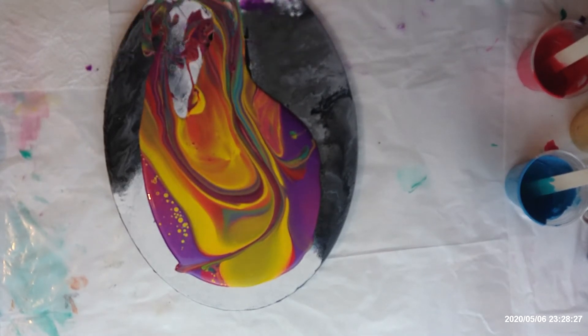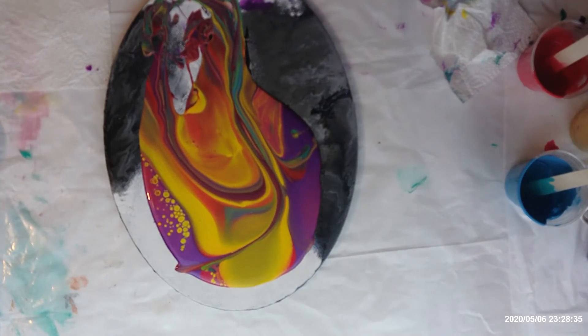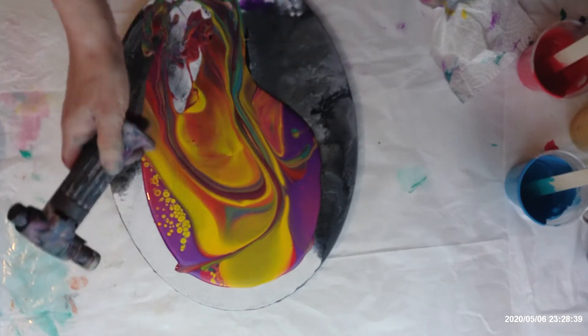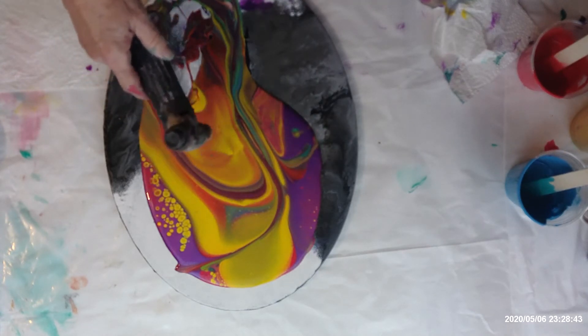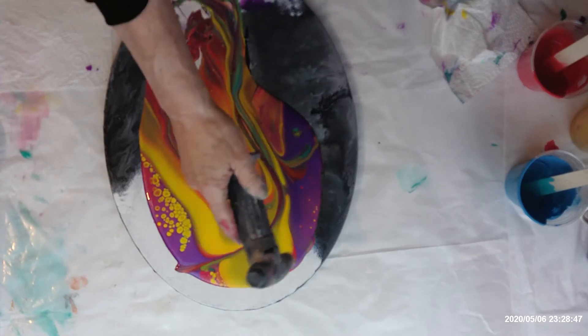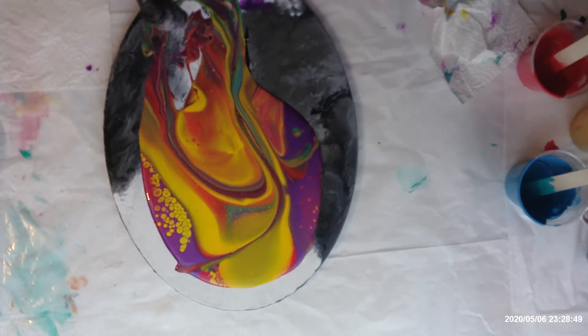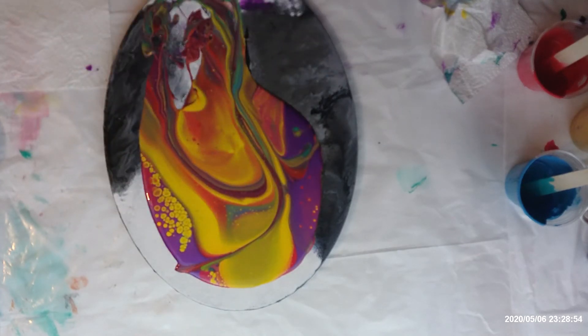Alright, that's kind of pretty. I think I'm going to torch this one because I see bubbles - oh yeah, we're going to get a whole bunch of cells in this one. That's what you get with metallic paint - look at all the bubbles in there, that's from me beating that paint up. Okay, I think that's good.